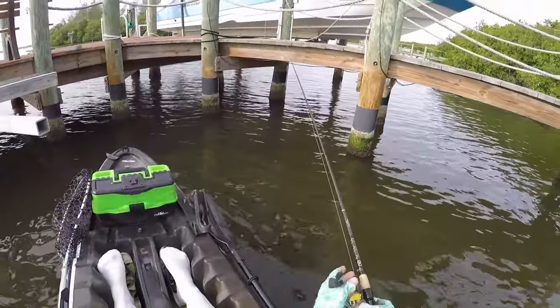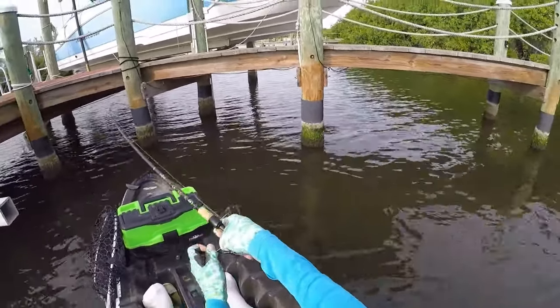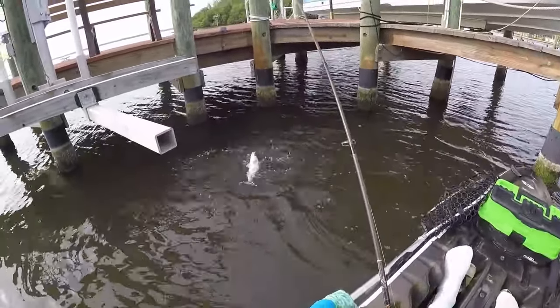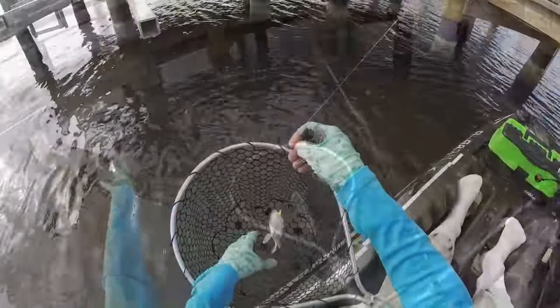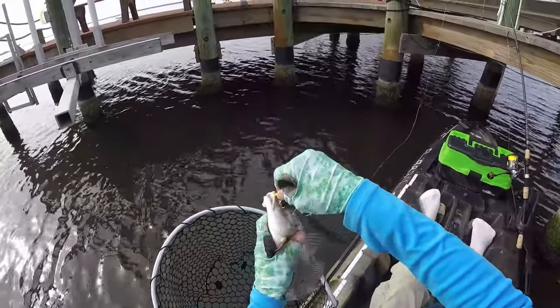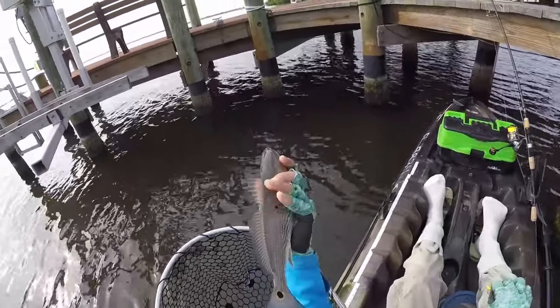We got something messing with it again. What is this — that's a redfish! That's pretty cool. Let's get this guy unhooked and sent on his way. Two-spot redfish.